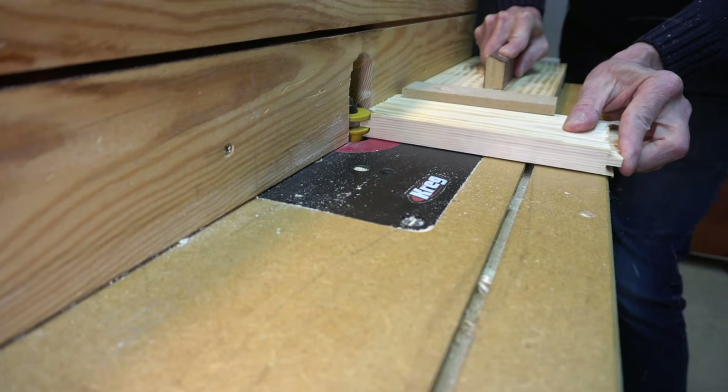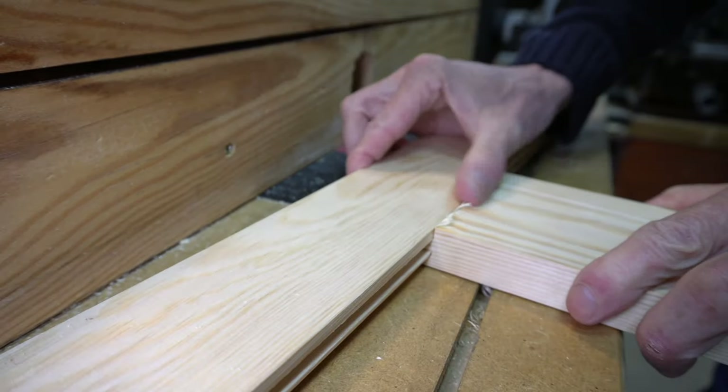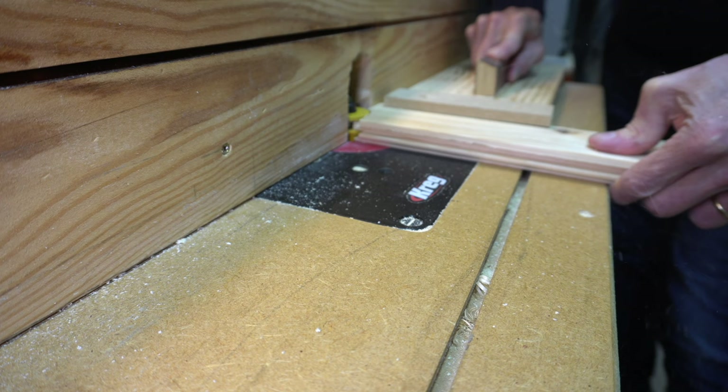I have this non-elaborate coping push stick — it's not Woodpecker but it works perfectly well. It took a couple of attempts to make sure that the cutting height was exactly dialled in on a piece of scrap, and once it was I made the cuts.